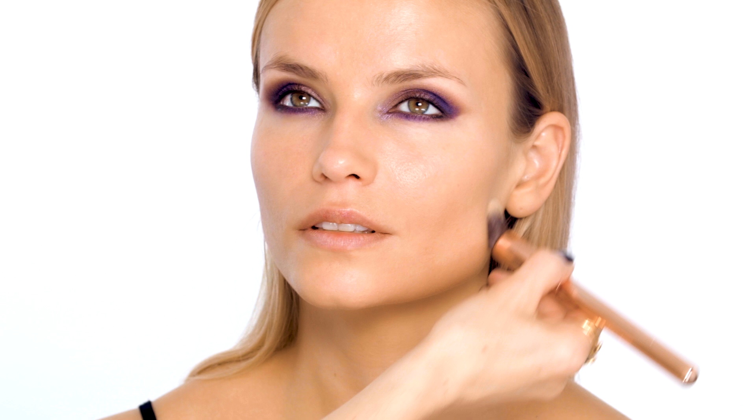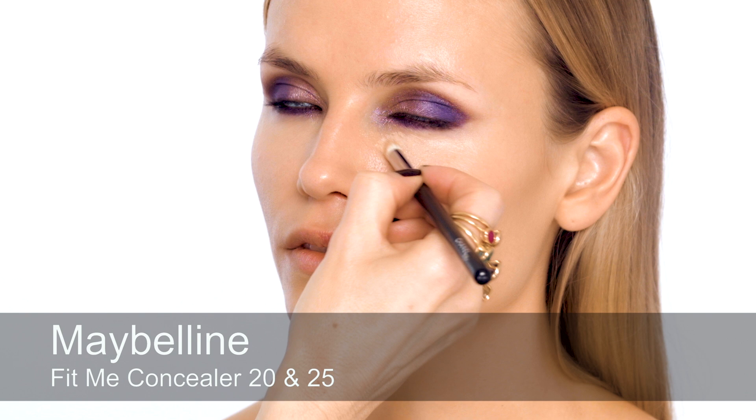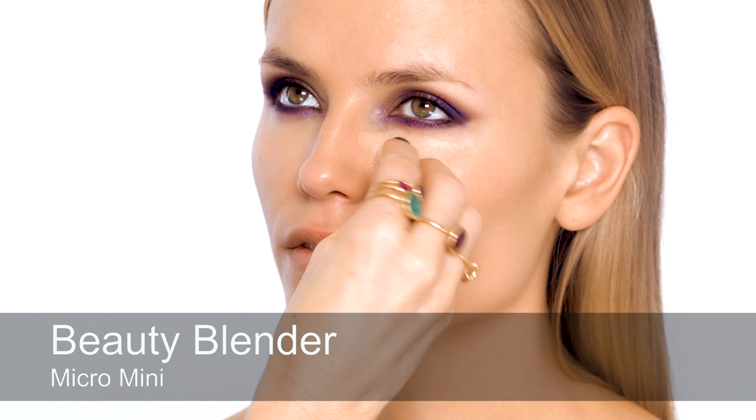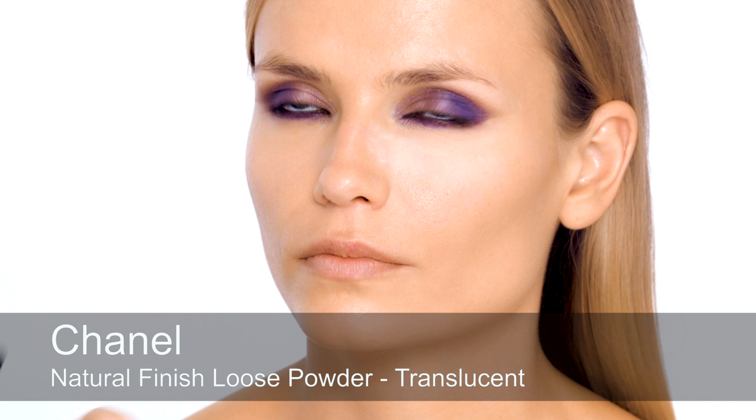I'm actually just going to buff over with a totally clean brush now, to really get that foundation in synergy with your skin so it's seamless and blended. For your concealer, I'm going to mix two shades together — a warmer shade and a slightly lighter one — because I think the combination of these two works well. This is one of the long-wearing formulas, so I'm actually going to push it into place.